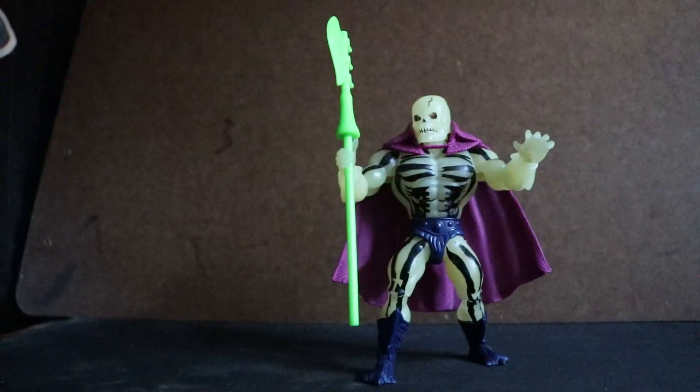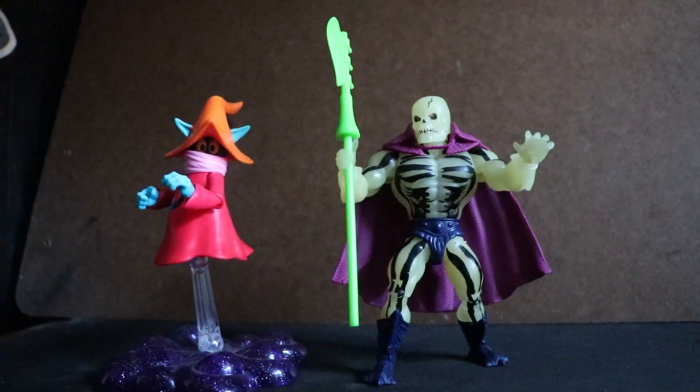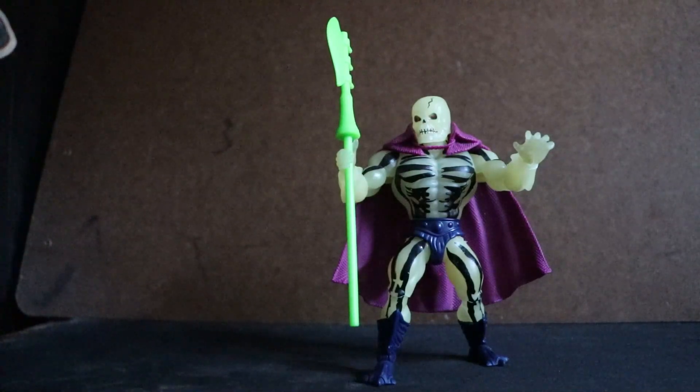Here's another comparison with Orko, his arch-nemesis in that new He-Man show.